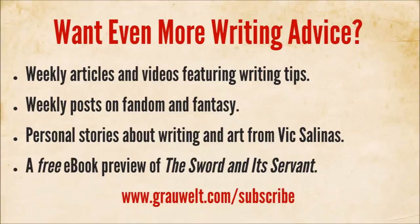Before we get started, I'd like to invite everyone to head over to the Growlt website at growlt.com/subscribe. Every week you'll get writing tips, posts on some fandoms, fantasy and sci-fi topics. I also put a lot of my personal posts on there about finding inspiration, motivation, and overcoming the challenges of being a writer and an artist. I'll put that URL in the video and the video description.